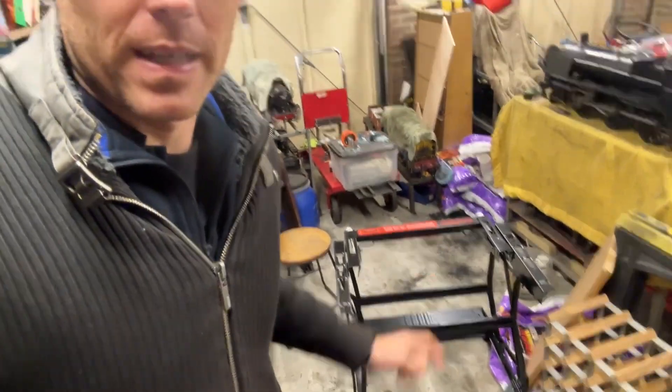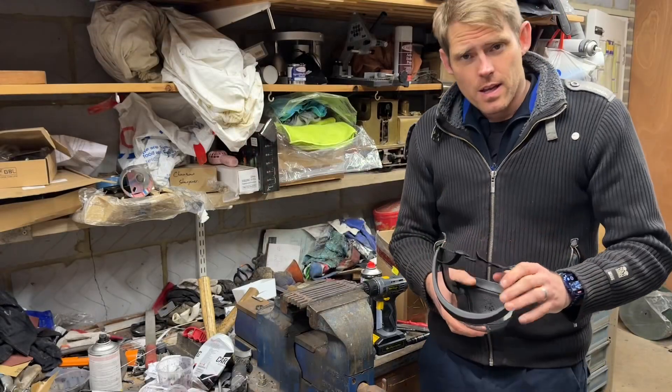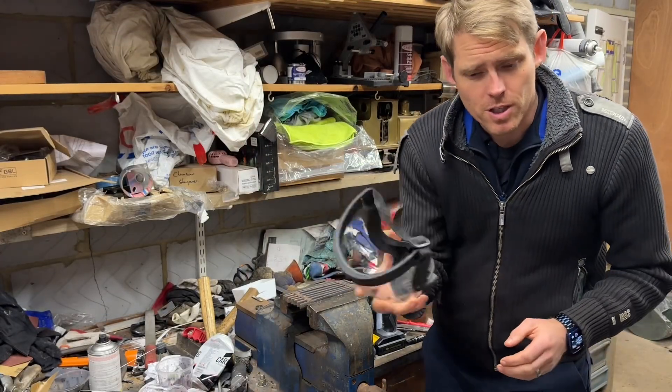It's not overly exciting and I'm sure many of you already have something similar — it's a workmate. I haven't finished putting it together yet, just taking it out of the box, but it's a very useful bit of kit. I had a job recently that it would have been extremely useful for, and it'll be a godsend in the future for a number of reasons. But let's get back to the welding.